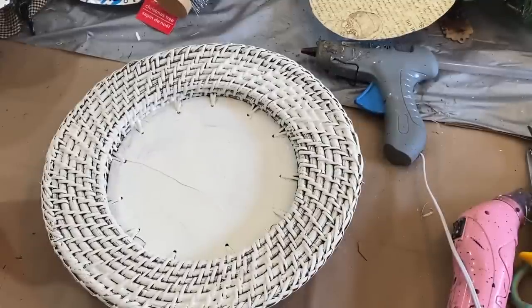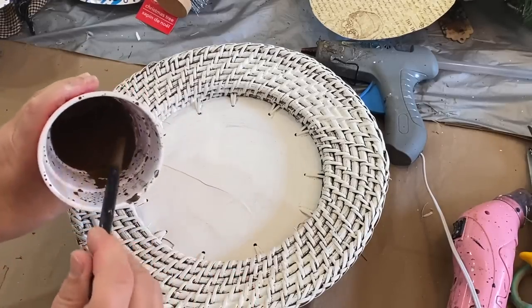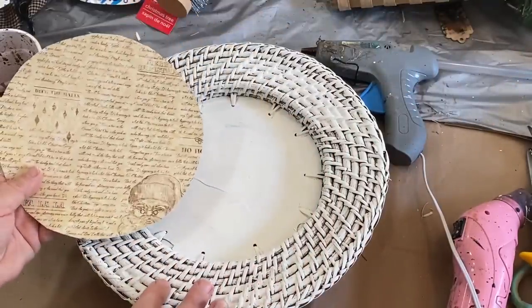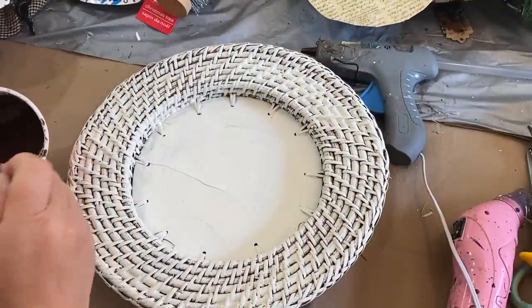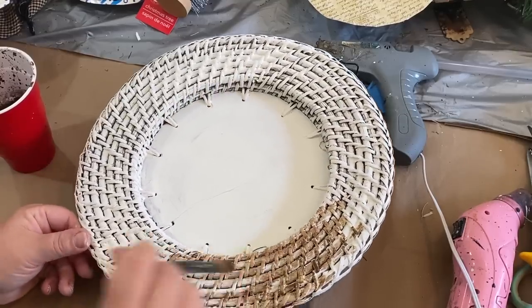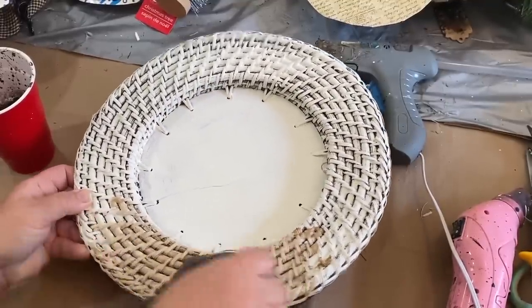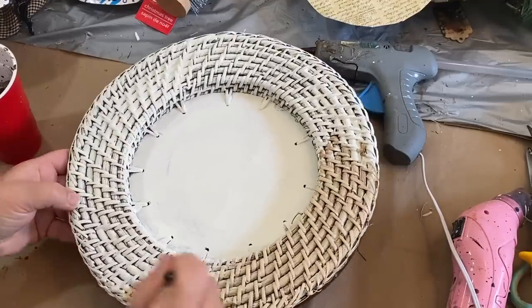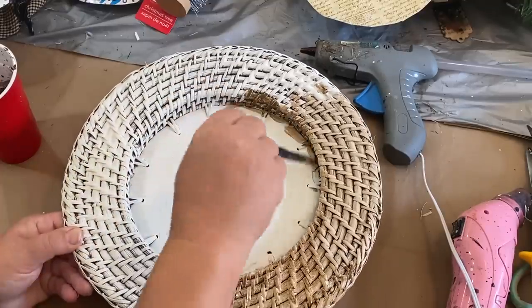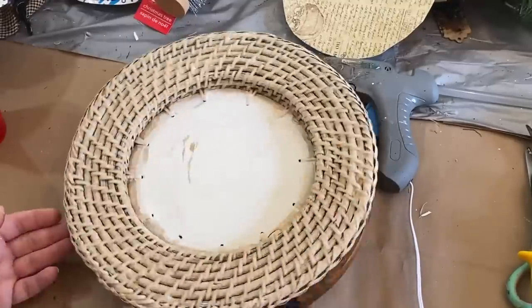Today we're going to work on this basket bowl plate — I don't really know what to call it. I'll call it a basket because it is a basket weave and it has an indentation like a basket. I'm going to finish this off. It's been in my stash for a while. I started painting it with Waverly plaster paint and now I'm taking antique wax and going over it to darken it and make it match the paper. I'll paint it on, wipe it back, and get some variations in the color — antique it, make it look old. It came out really nice.